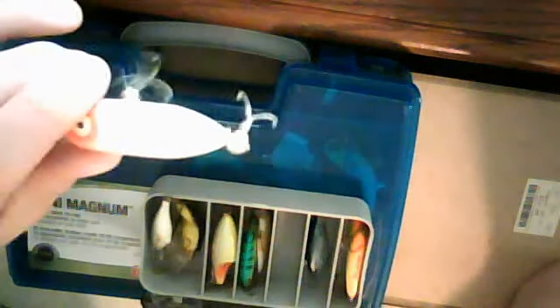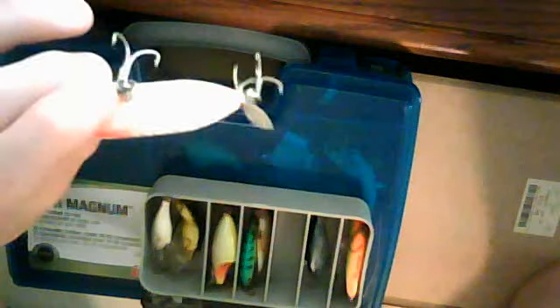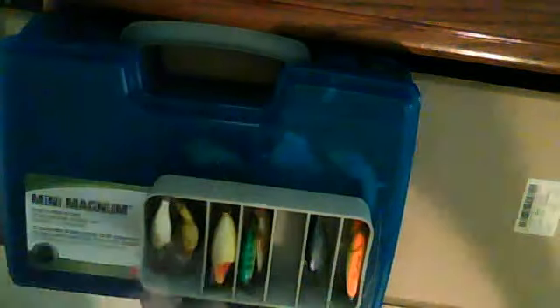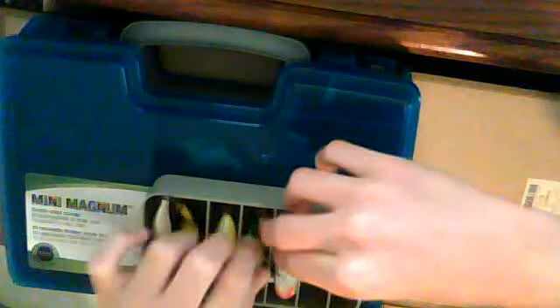Here I have my tiny torpedo. This is my tiny torpedo prop bait. I threw it during the rain in the small pond next to my street.